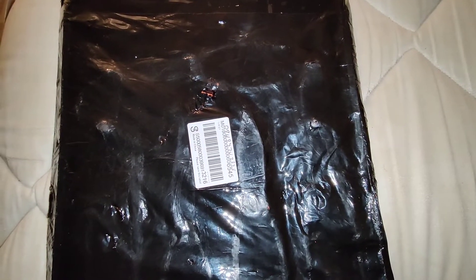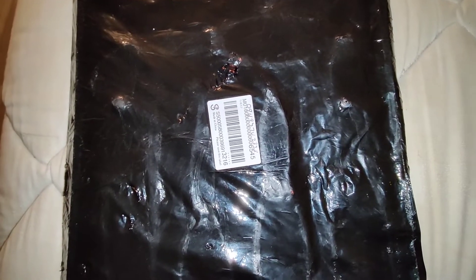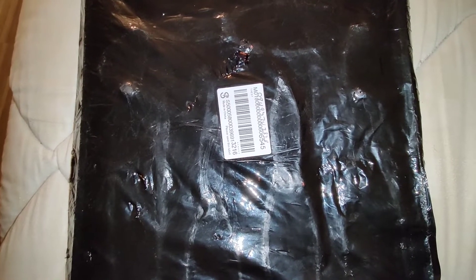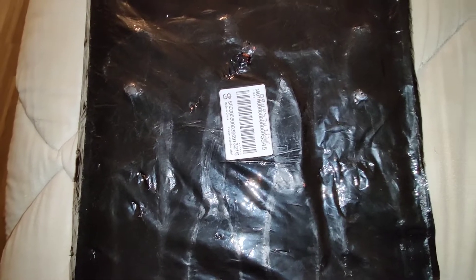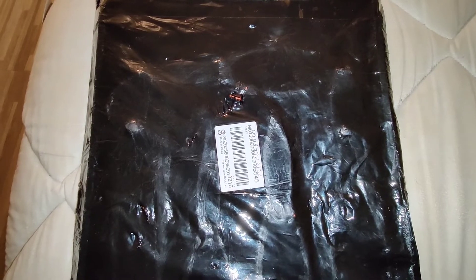Hey guys, this is Danny's Auto Repair. Today I'm going to be doing a quick video on a new set of pliers that I just got. I bought these on eBay and the name of the pliers set is called Hordusky — it's made by Hordusky. So let's check it out guys.